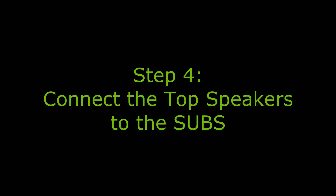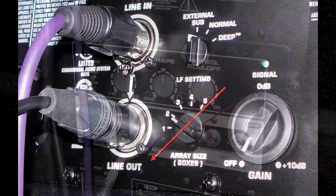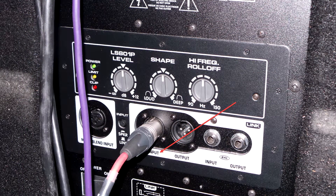Step four is connecting the top speakers to your subs. From the bottom speaker that you just connected line in, go from line out using another XLR cable — preferably a short one so it doesn't look messy — from the bottom QSC KLA-12 speaker line out to the sub line in. Now all three of your speakers are talking to each other because they're all connected to each other.